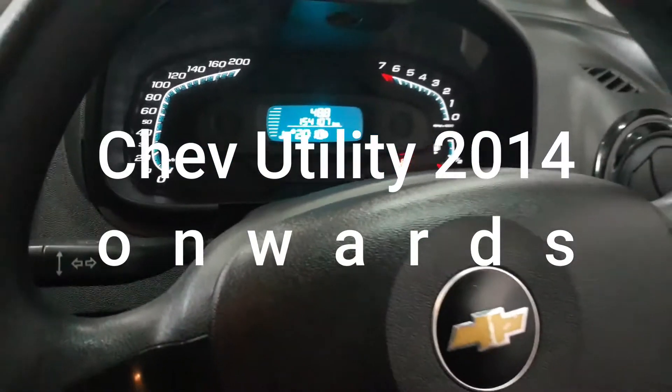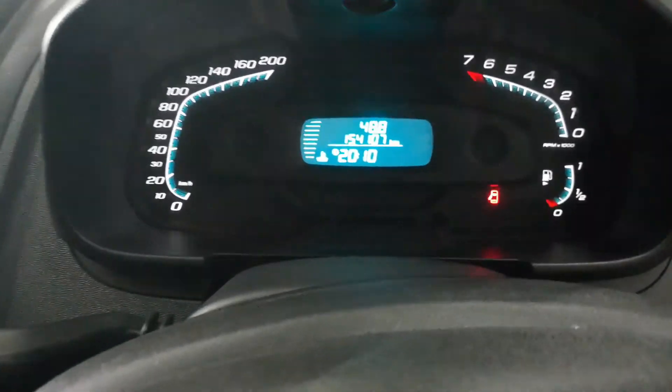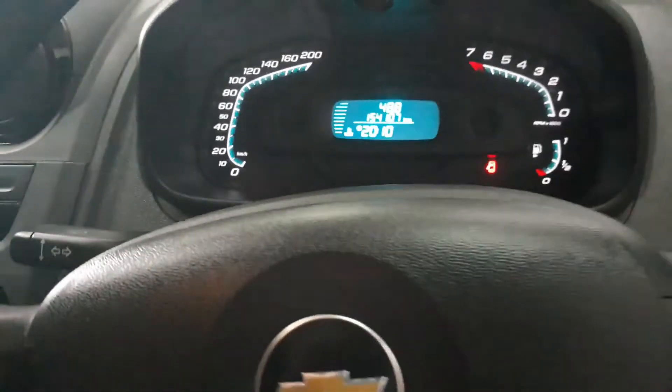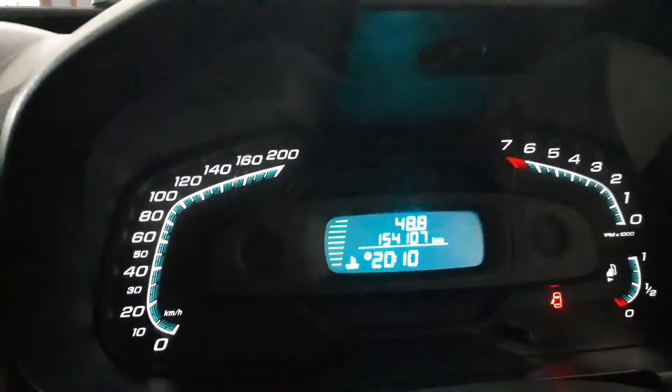This is how you cancel the service indicator on a Chevrolet Utility Bucky 2015-2016 onwards. Basically, put the key in the ignition and turn the key.